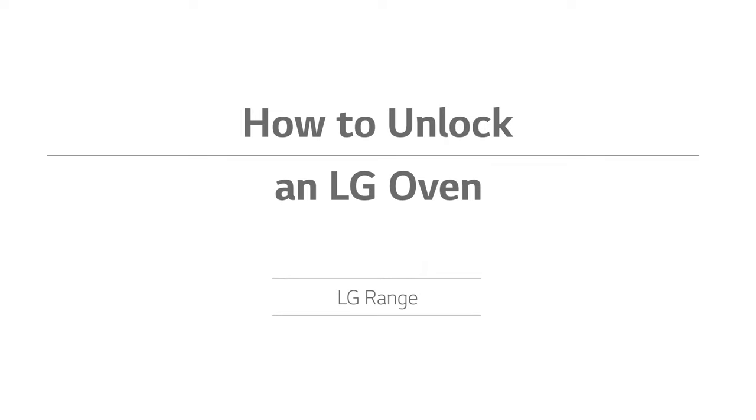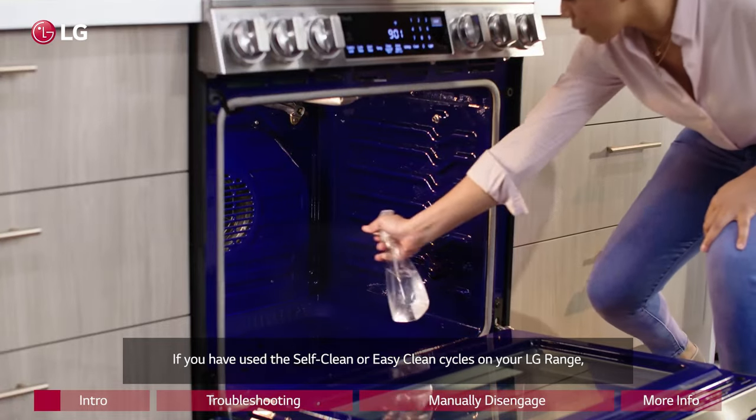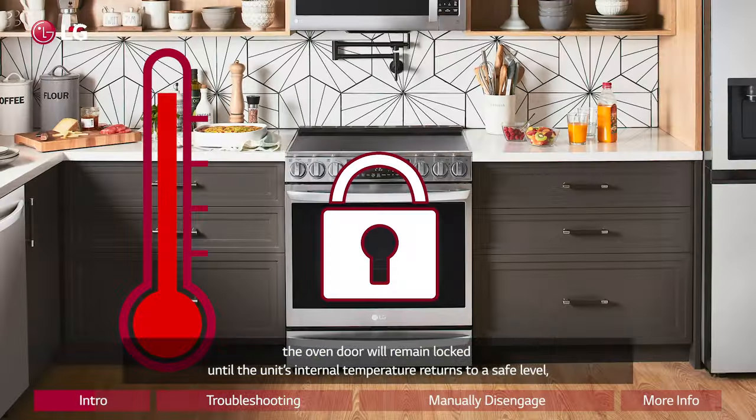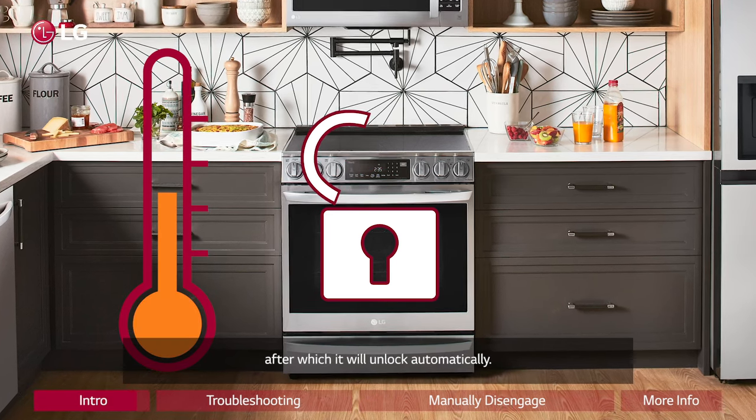How to unlock an LG oven. If you have used the self-clean or easy-clean cycles on your LG range, the oven door will remain locked until the unit's internal temperature returns to a safe level, after which it will unlock automatically.